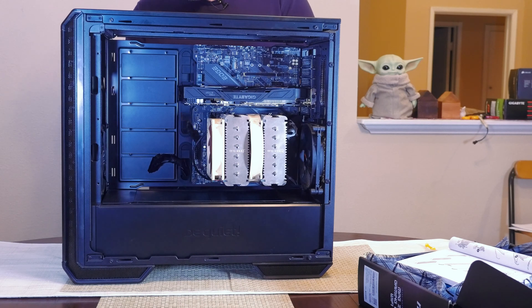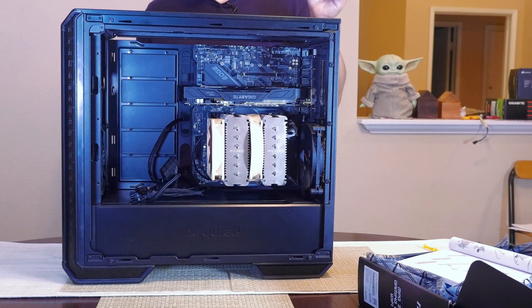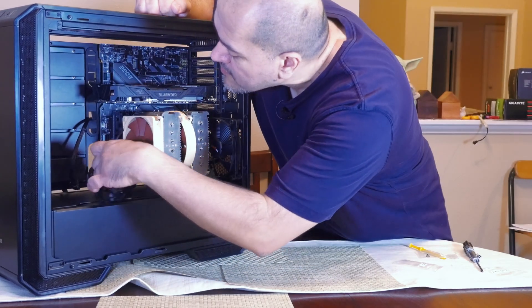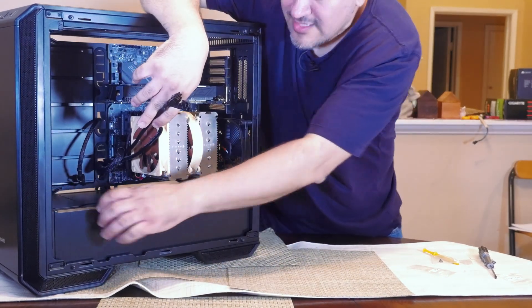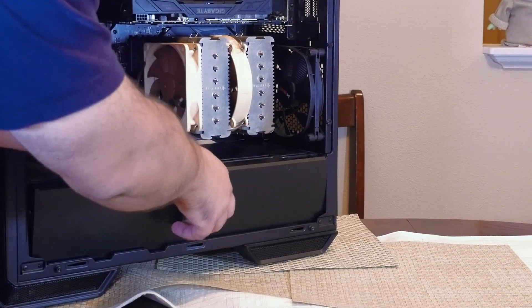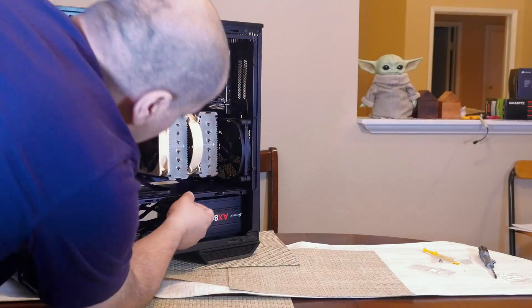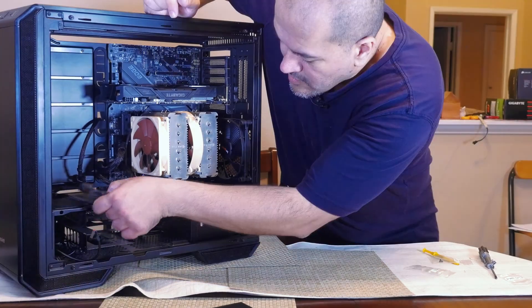For the GPU I'll route the cable through the middle grommet — it should cover it up nicely. For the two CPU connectors I'll route through the bottom grommet, and I'll connect the SATA power connector to the back in a bit. I angled the case so I can see where to plug in the connectors. For the ATX power connector I'm going to remove this cover by pressing the middle so it snaps out, giving a bit more reach. Same thing here — now we have more room to work.